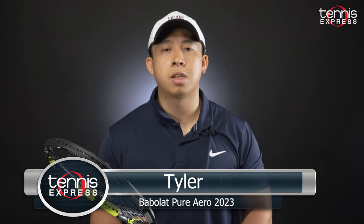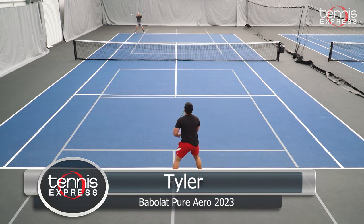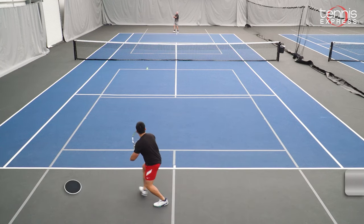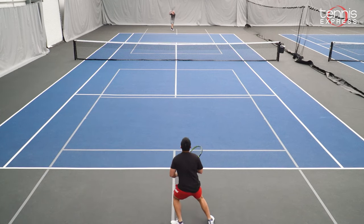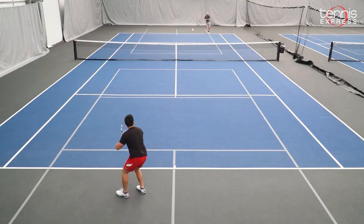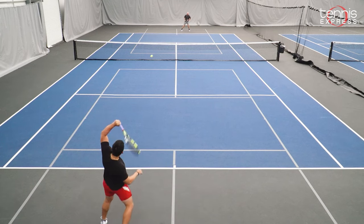Hey tennis fans, Tyler here. Today I'll be reviewing the new Babolat 2023 Pure Aero. This racket is probably the most anticipated in 2023. Overall, I had a very positive experience test driving this racket — it's probably one of the best I've hit with so far. In terms of performance, the extra aerodynamics of the racket helped me generate a lot of topspin, especially with my forehand and also my backhand.